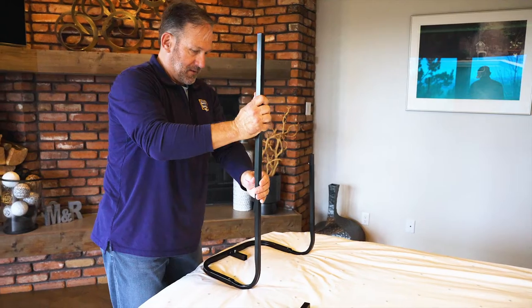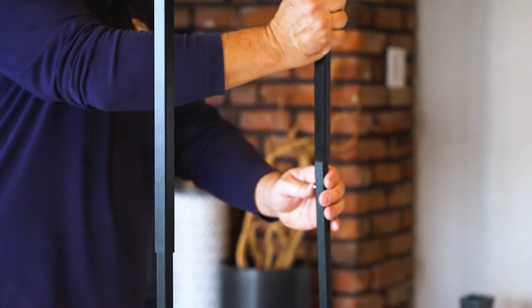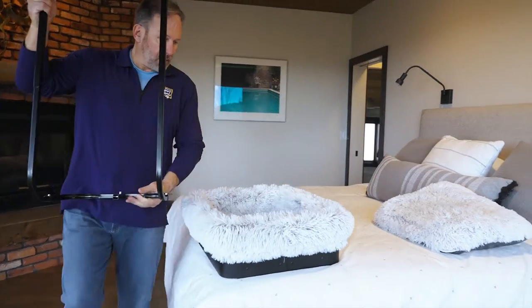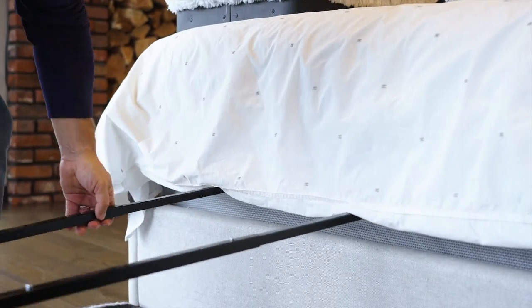Align the bars and press the spring buttons, snapping each section into place. Once the frame is assembled, slide the frame between the mattress and box spring on your bed.